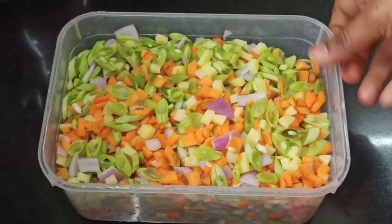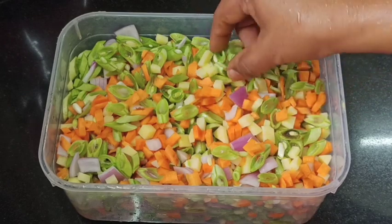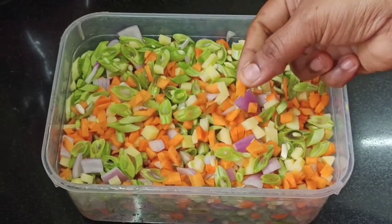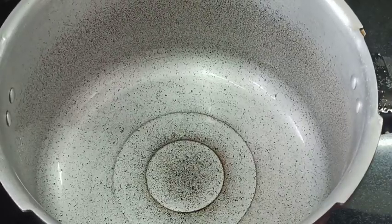We have a few vegetables — beans, carrots. I am going to cook it in a little bit. I am not going to cut it in the oven. We will cut the vegetables in the pan.